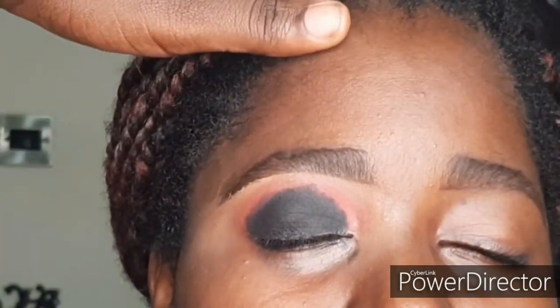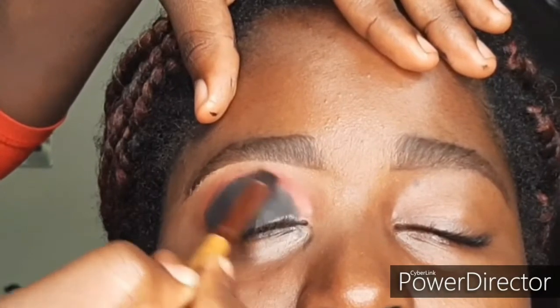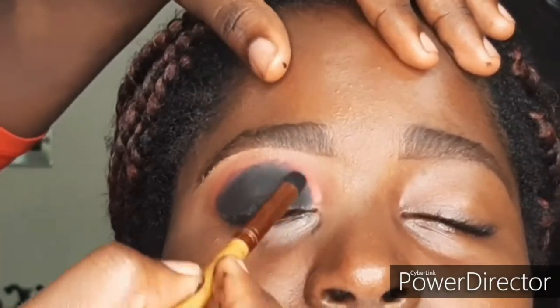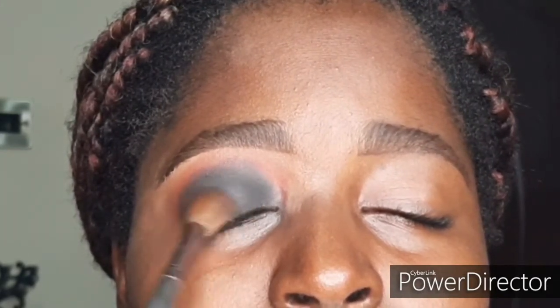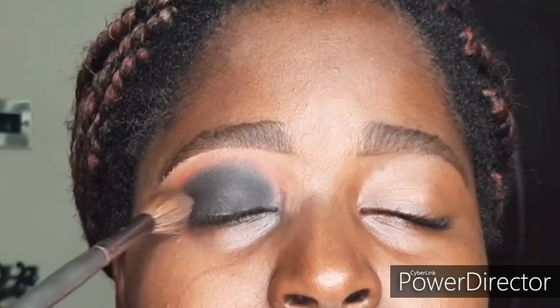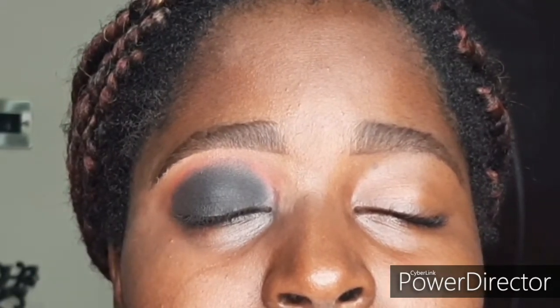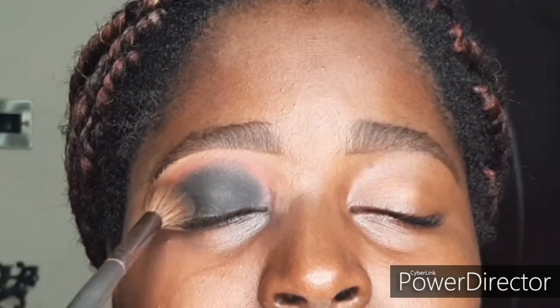You want to keep blending until there are hardly any harsh lines left. I'm going in with my blending brush, trying to erase those harsh lines — and this is what we have now. I'm going back in with my Elsa palette, taking that black and blending it on top of the gel, making sure everything looks nice and smooth. Like I said, if you don't want to use gel you can just use black eyeshadow straight up — it's going to look pretty still.